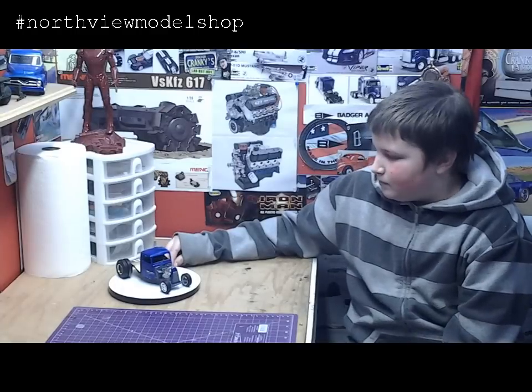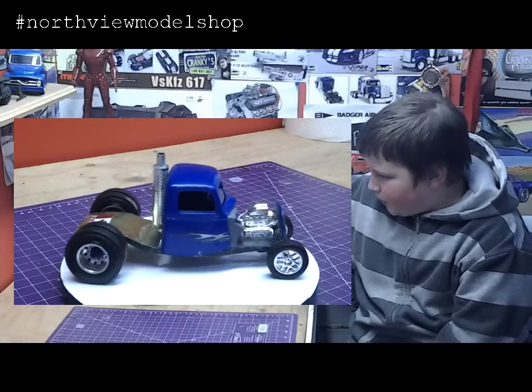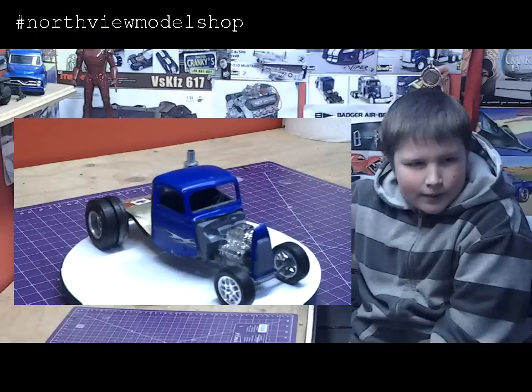Are there any special parts you used on it? Yeah, I built a battery box for it in the back here.